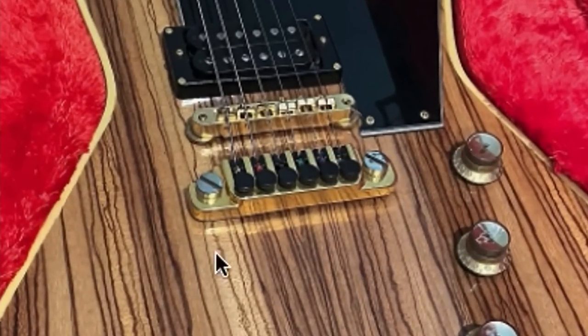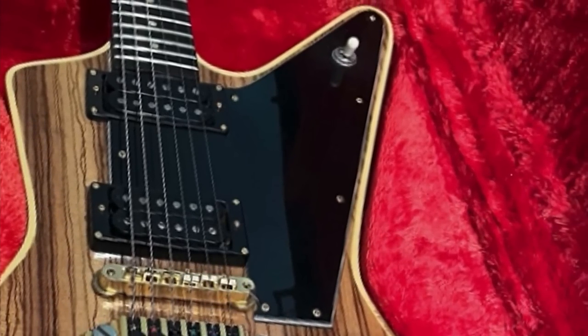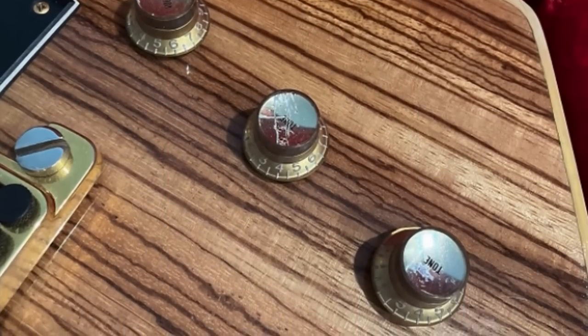Add on the fact that we've got a TP6 tailpiece and an ABR1 bridge — that means it's definitely built to like '58 historic specs. So we can probably expect a long neck tenon in here. But then, to give this thing a little bit more edge, we've got a black pickguard with uncovered humbuckers. Had they just had gold covers on there and a cream pickguard, it would have changed the entire vibe of this thing. I think both would have looked nice. And the reflector bonnet knobs just work well with this whole theme.